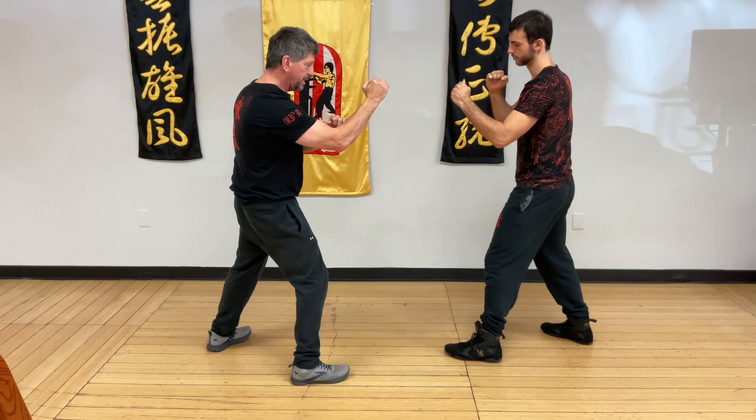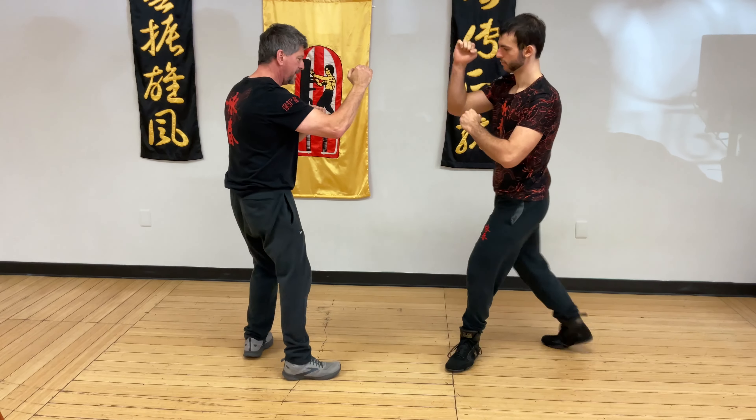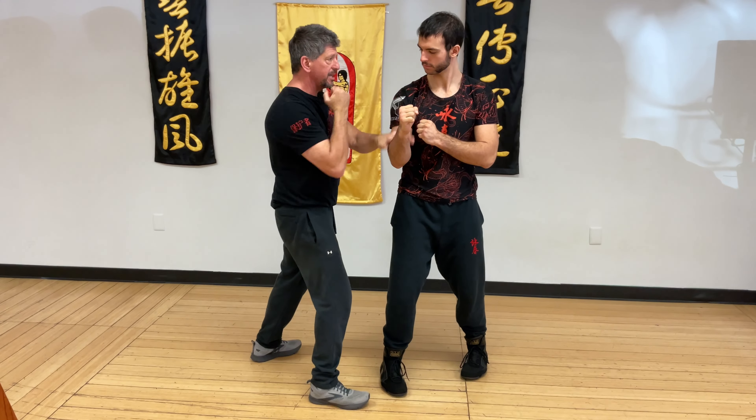Again: coming in on top of his, check and punch. Round kick comes in, leg on top, check and punch.